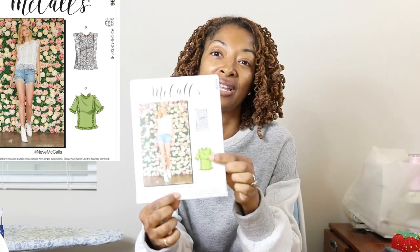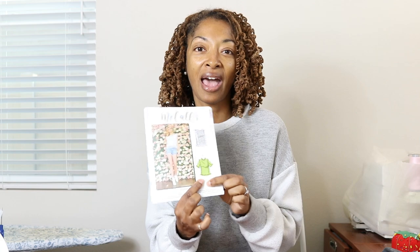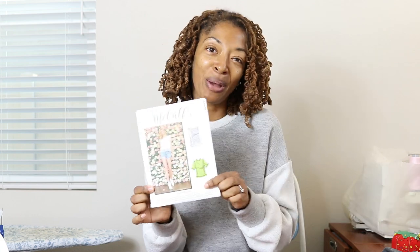The other thing that I want to do is cut McCall's 8096. I'm interested in making View C, but I didn't purchase any fabric. I want to cut the pieces out and then kind of place them on some scraps and see if I can make this top happen out of some of my scraps. That would be kind of fun.